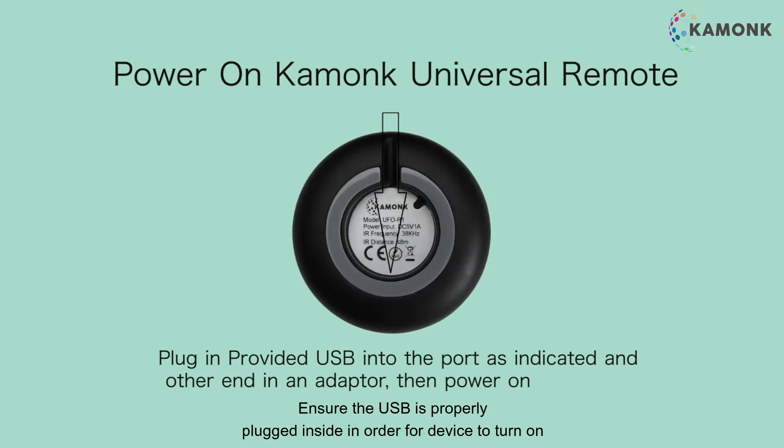Power on Kamunk Universal Remote. Plug in the provided USB into the port as indicated and the other end into an adapter, then power on. Ensure that the USB is properly plugged.